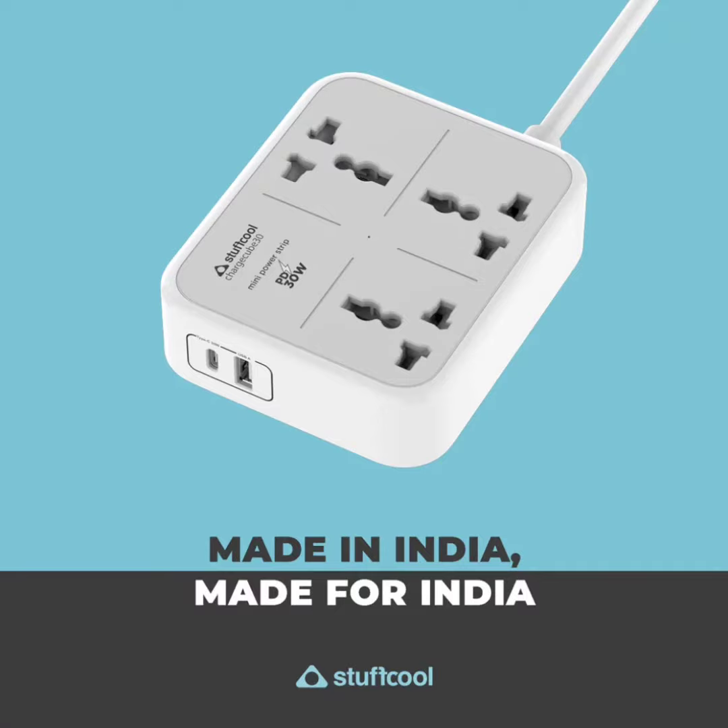Dimension-wise, the Stuffcool ChargeCube Mini Power Strip measures 120x100x32.5mm and weighs 36 grams. It can be placed on a desk with 4 tacks that can hold it firmly, or also mounted on the wall or any other surface with wall-hanging sockets.